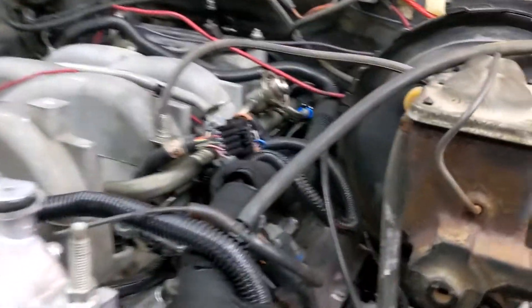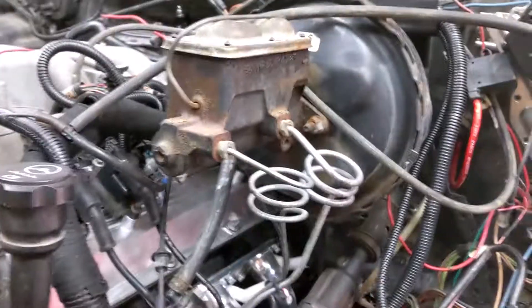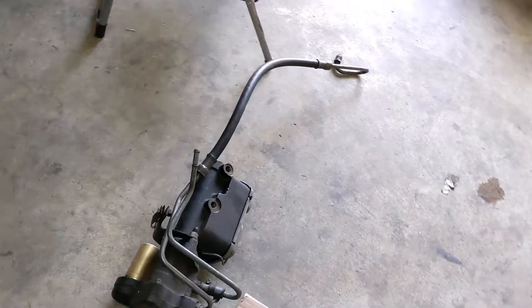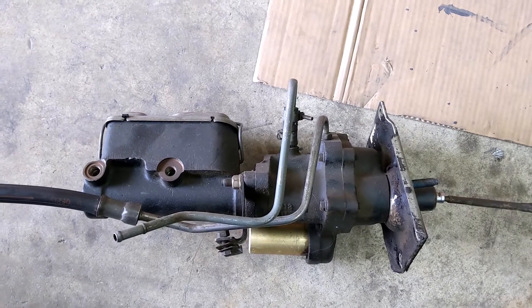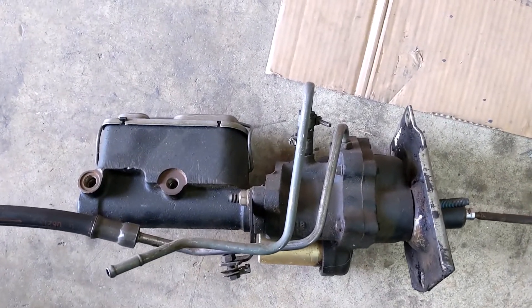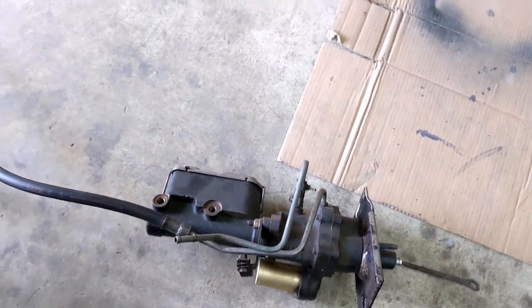When I installed the engine, I discovered that the brake booster actually touches the coil right there in the back. When I mentioned my dilemma to a friend of mine, he went into his storage container and pulled out this complete CUCB hydroboost kit from an '85, which will bolt into my truck. It has everything I need, but there are some things I still need to do.